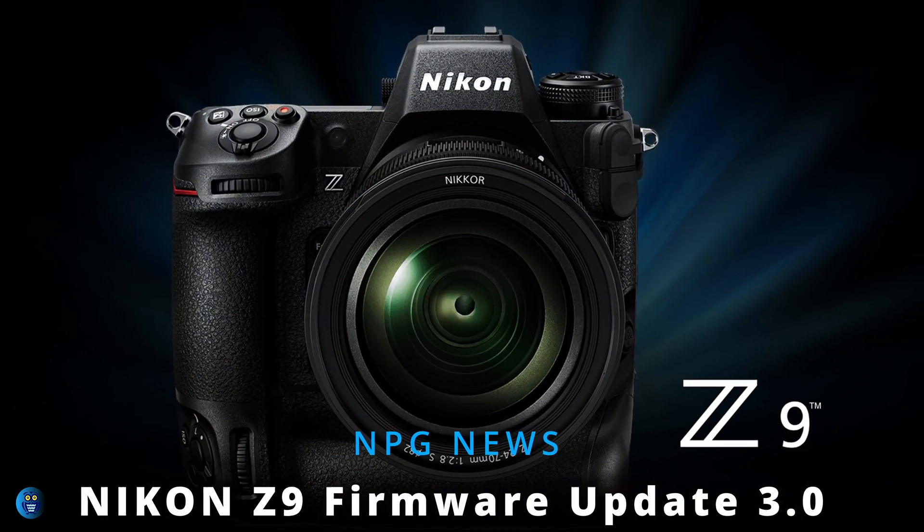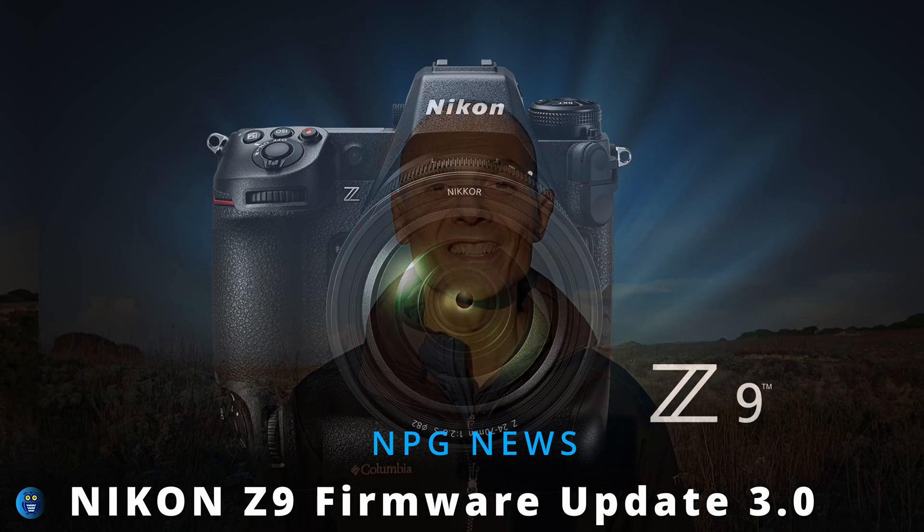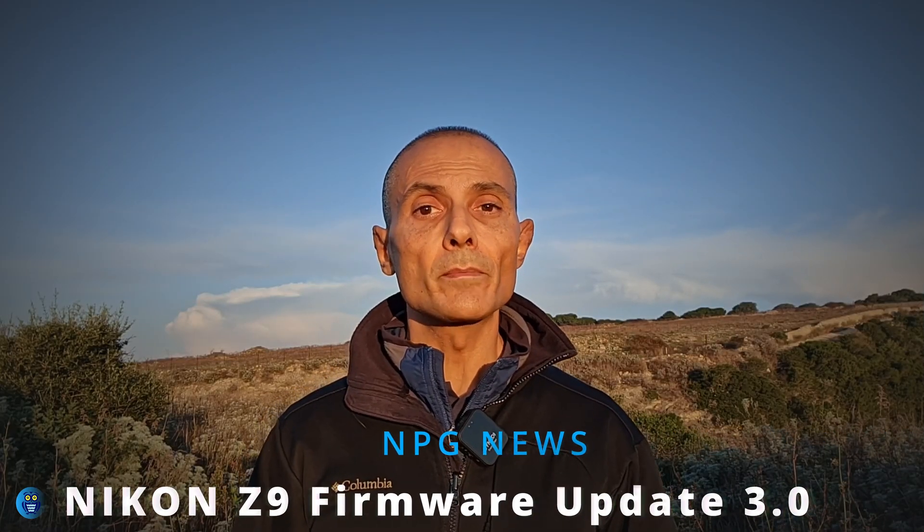Good morning guys and welcome back to the Natural Photography Gear channel. I'm Giuseppe, an Italian nature photographer, and in today's video I'm going to talk about the latest firmware update, version 3.0, for Nikon's mirrorless flagship, the Z9. Nikon is making a lot of effort to address customers' needs, and this is really positive.